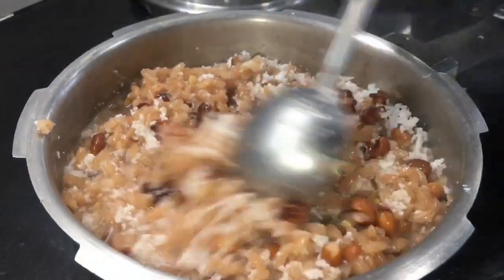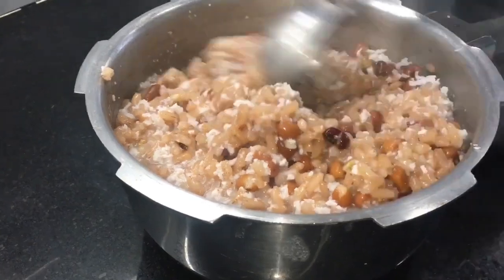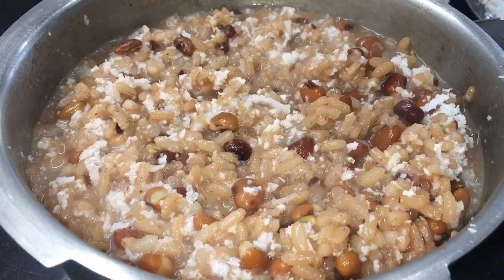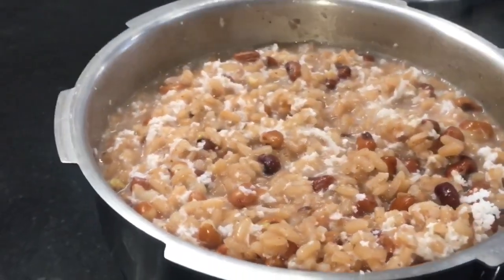We can add some ingredients if we want. We can add a little pepper that we love, or a little oil to get the first flavor. Or we can add some ingredients that we all need.